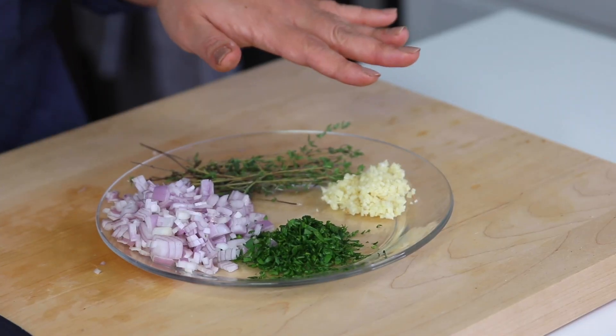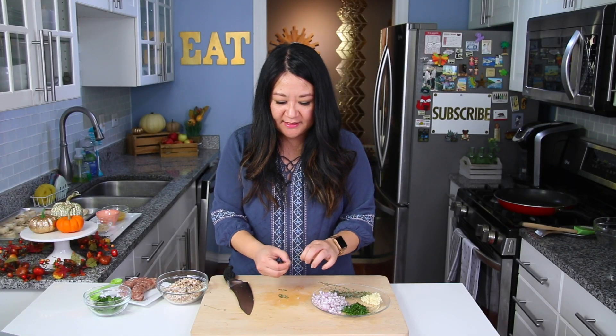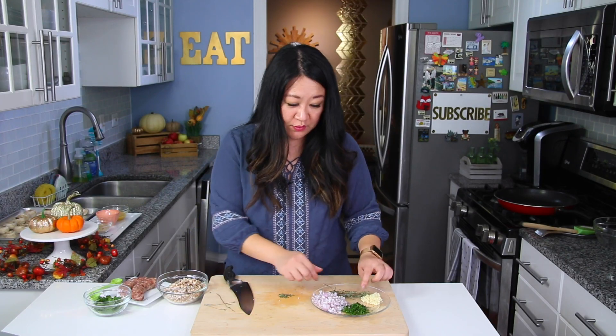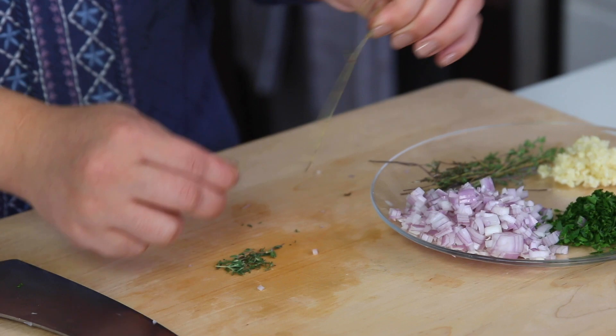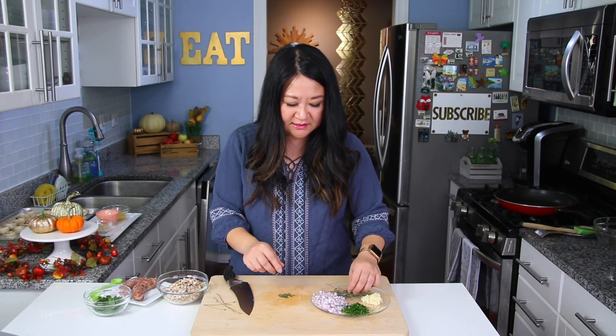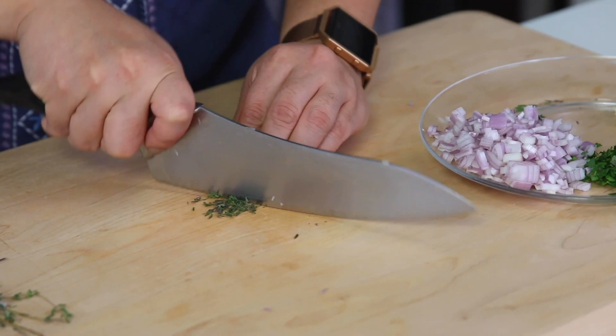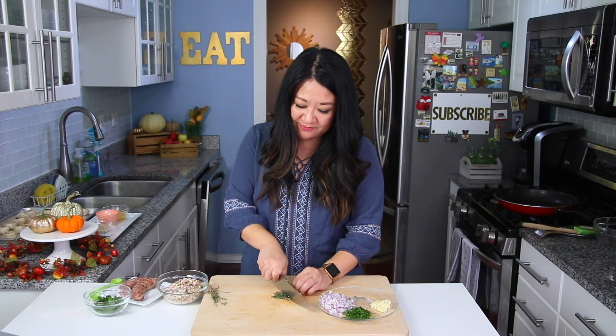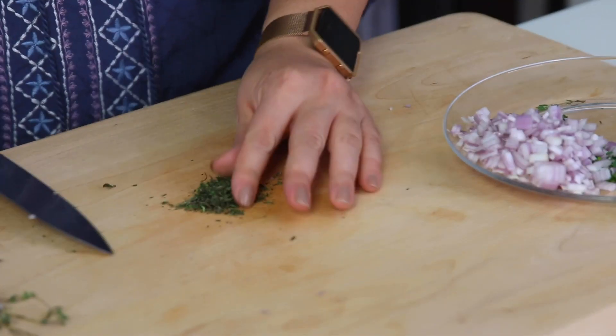I have roughly a tablespoon of chopped flat leaf fresh Italian parsley. And then I'm going to take some sprigs of thyme. A lot of people don't like recipes that require fresh herbs because they don't know what else to do with them, but this is why I think this is appropriate for Thanksgiving — a lot of Thanksgiving recipes require fresh thyme so you might already have it. You'll need about two teaspoons of fresh chopped thyme, and you can reserve some extra thyme leaves at the end for garnish.